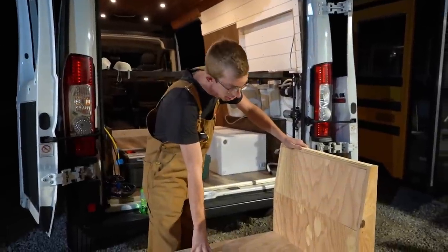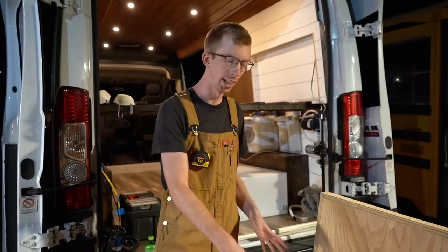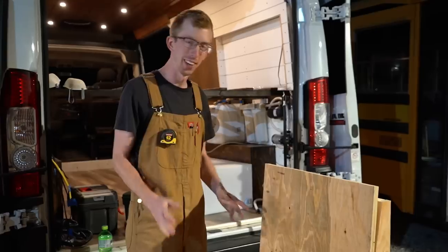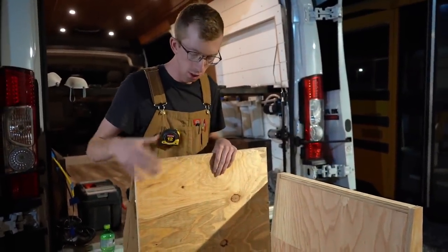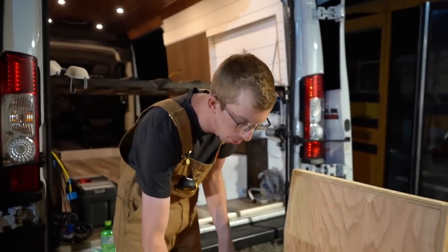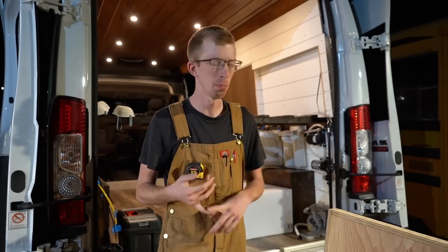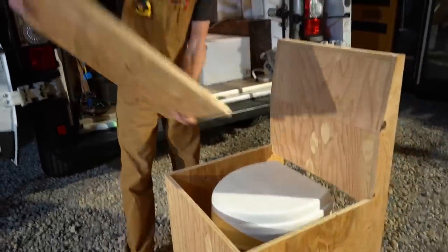We wanted to test it with the Nature's Head composting toilet since that's what we'll be using in the van. We grabbed our Nature's Head from the bus to do a dry fit, and it's a snug fit — in a good way. The panel will have hinges to flip up as a privacy shield. We can pull the liquids tank out in this orientation, and the corners leave room for toilet paper, shower caddies, cleaning supplies, and other bathroom items. It looks good — weird thing to say about a toilet, but it does.